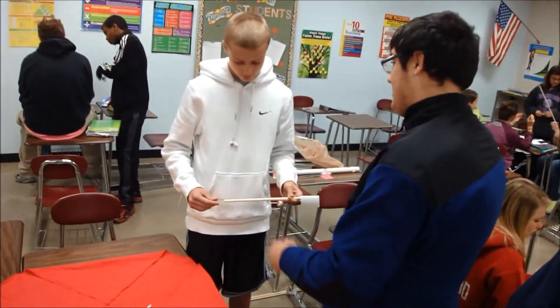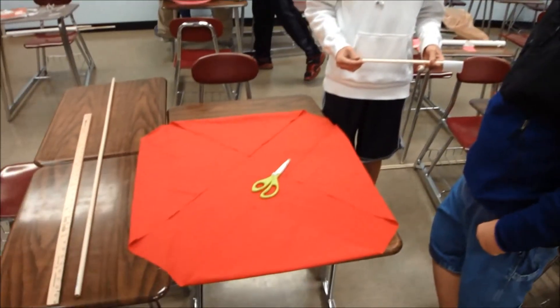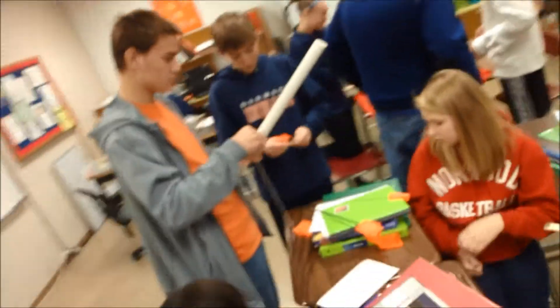Students researched umbrella frames, brainstormed ideas using the given materials, and created drawings to use while building their model umbrella. And this is them beginning their building stage.